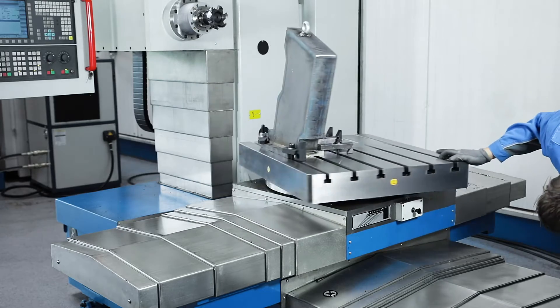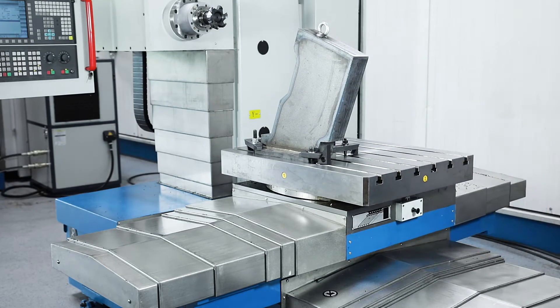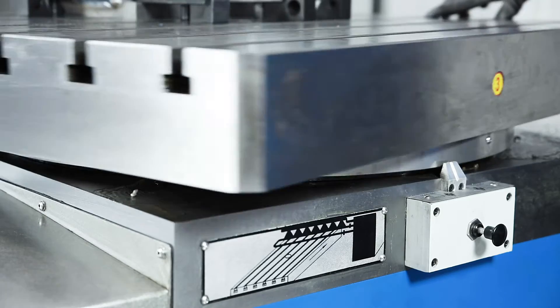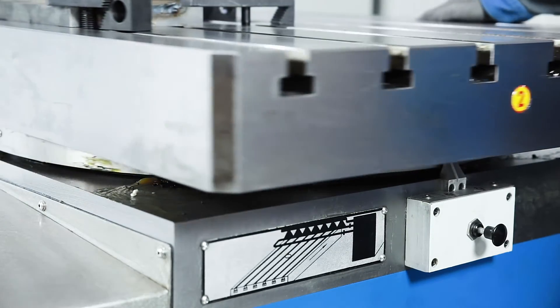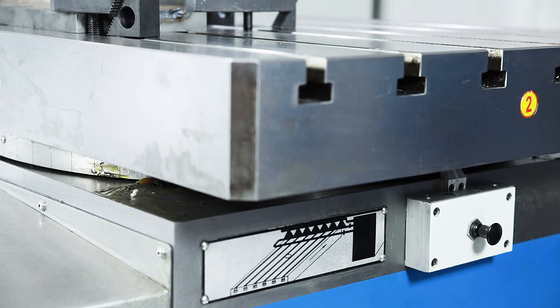The rotating table can be positioned manually in 5 degree steps. The table is raised pneumatically and can be easily moved in this position. When lowering, the table interlocks with its base and clamps in the designated position.